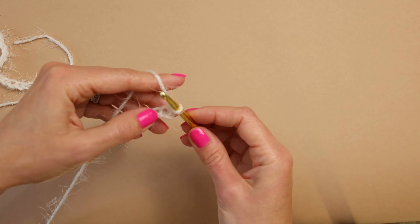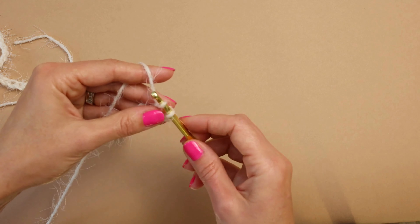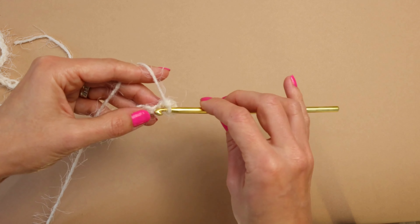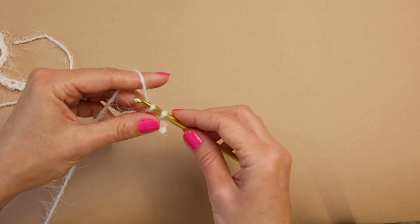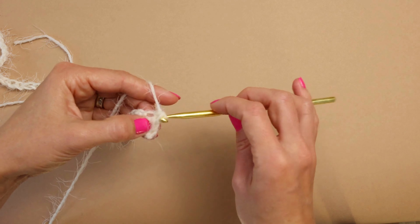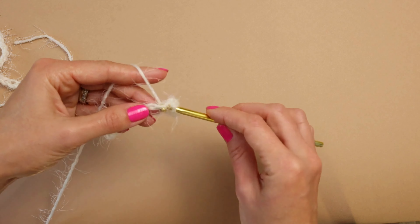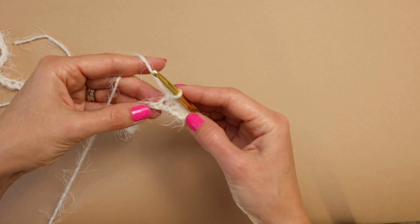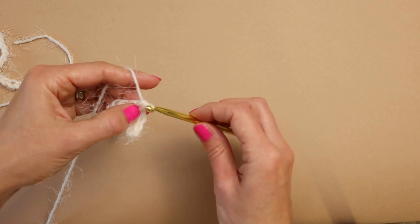Wrap around and pull through two. Again, same thing: go in the loop, pull it through, around and through two. Find your loop, go through, yarn over — you have two loops on your hook — yarn over, pull through two. You can see a little tail forming. Just keep going all the way down the row.